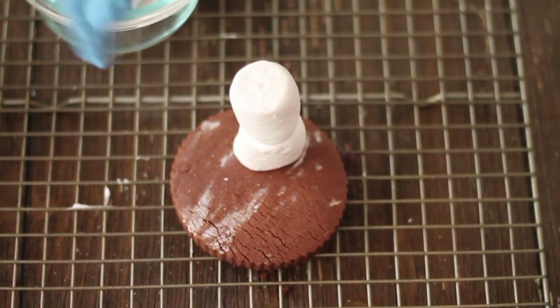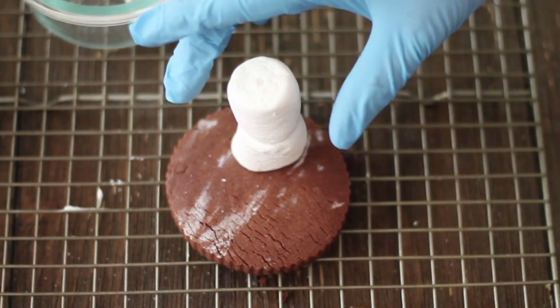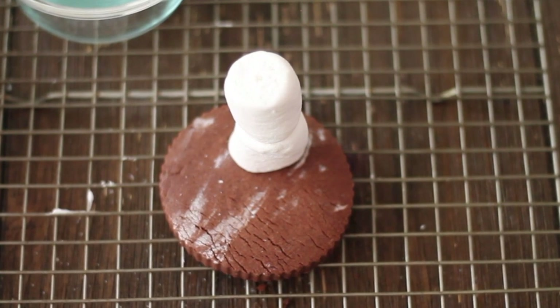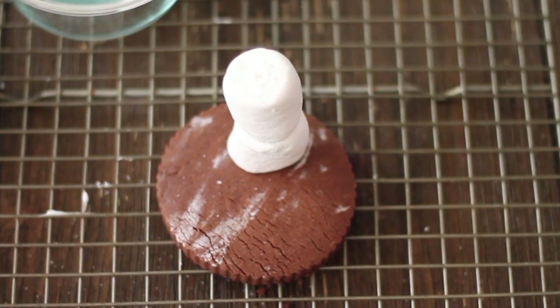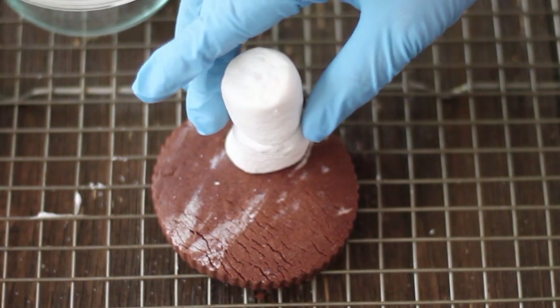Then you're going to put the scarf, the buttons, the sticks, and whatever. I have made in the past the melted snowman cookie also using the same gummies and things like that — I'm going to show you some pictures as well.